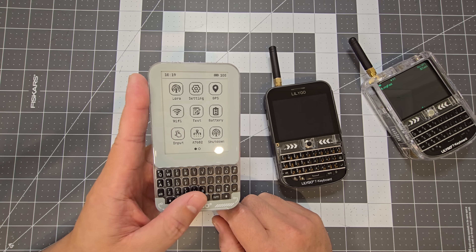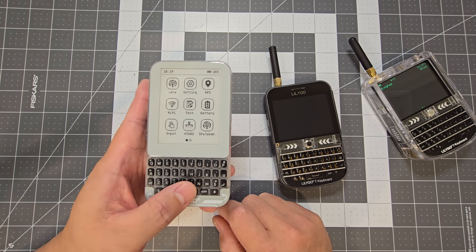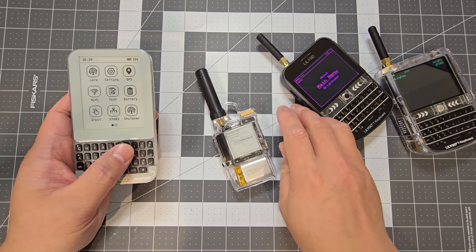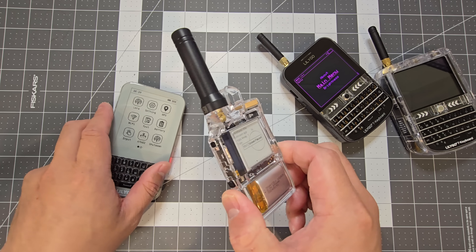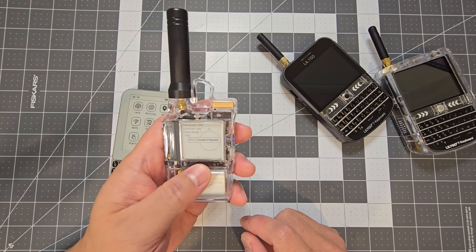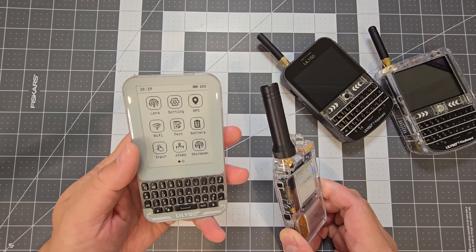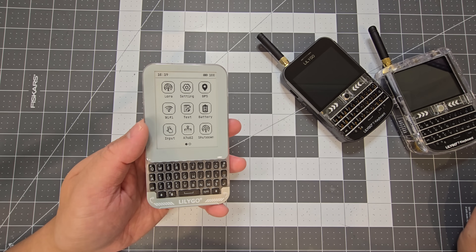The main benefit of having an e-paper display is just the visibility, especially in sunlight. I have another Meshtastic device — the T-Echo — in a custom 3D printed case, and in the sun I can see that display really easily. So if you're using it for Meshtastic, an e-paper display would be really good in the light.